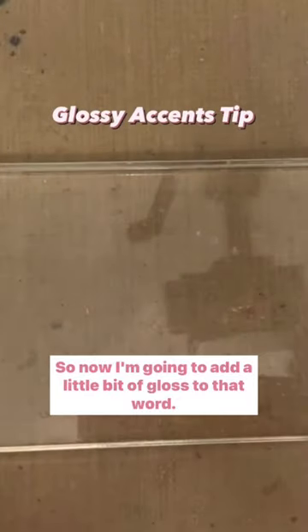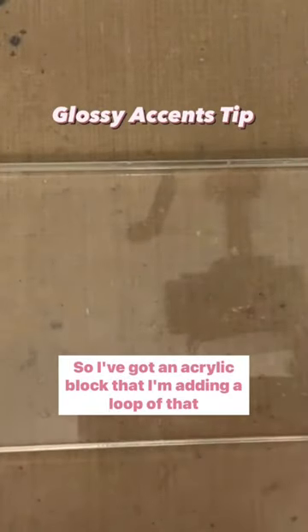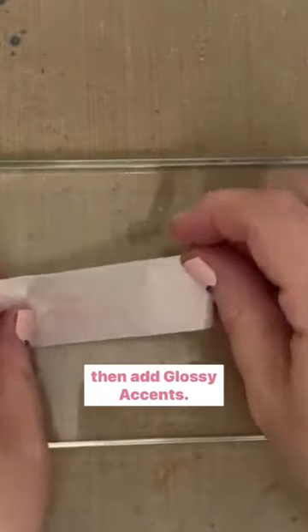I'm going to add a little bit of gloss to that word. I've got an acrylic block that I'm adding a loop of low-tack tape to. I'm going to put my stacked die-cut word onto that tape and then add glossy accents.